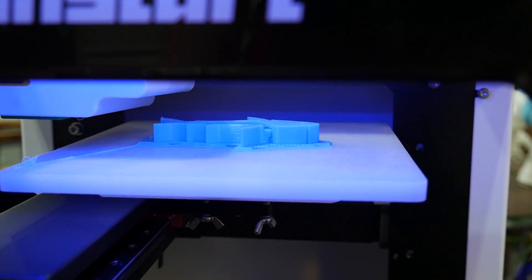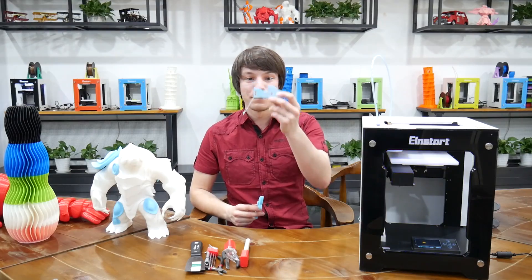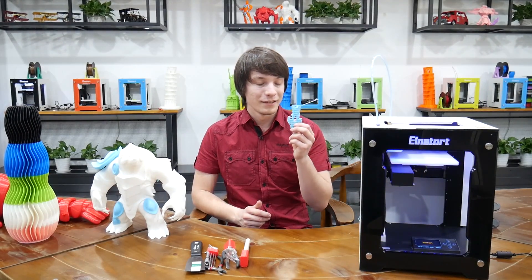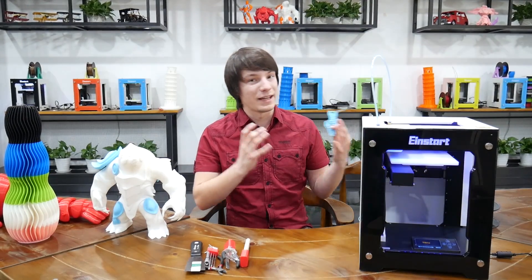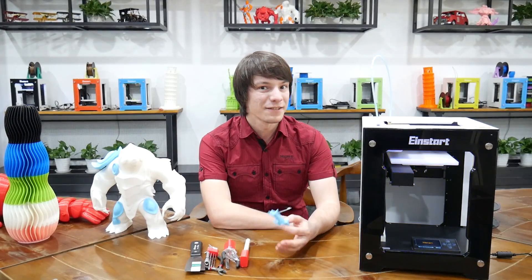I've been printing some basic STLs — just some basic things. Rafts pulled away nicely; I was really happy with how they pulled away, and it prints quietly, which is a big plus. It's a bit hard to gauge the sound in this room because it's a bit echoey with some aircon, but I'll just play a clip of it printing so you can hear how it sounds.